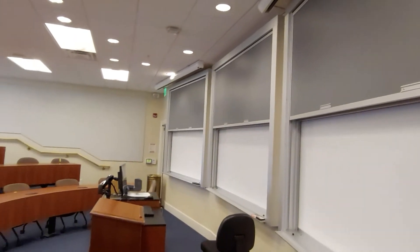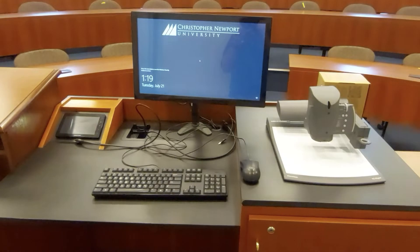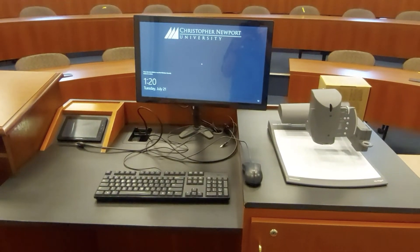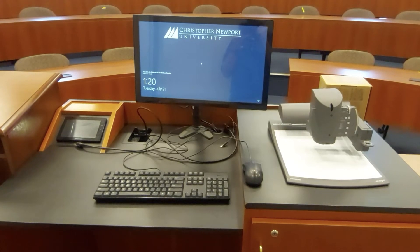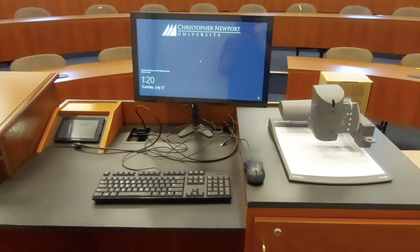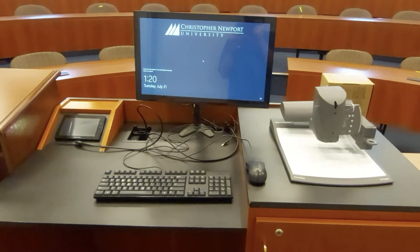Let's go take a closer look at the lectern itself. Here at the lectern, you see there's the touch panel on the left. You've got a monitor — all of our monitors have some sort of touchscreen ability. Some are smart monitors, some are just regular touchscreens, and there's a document camera.